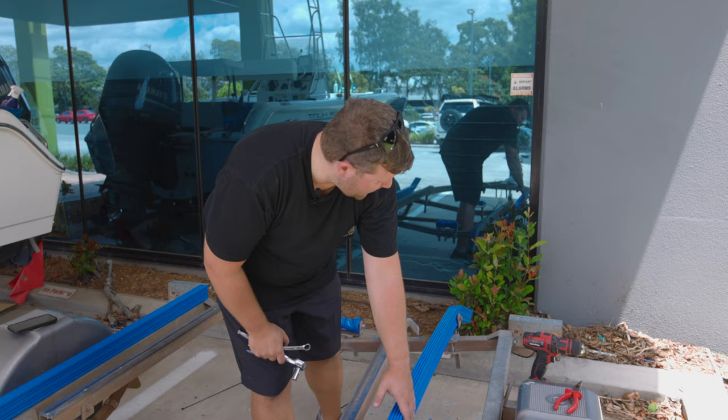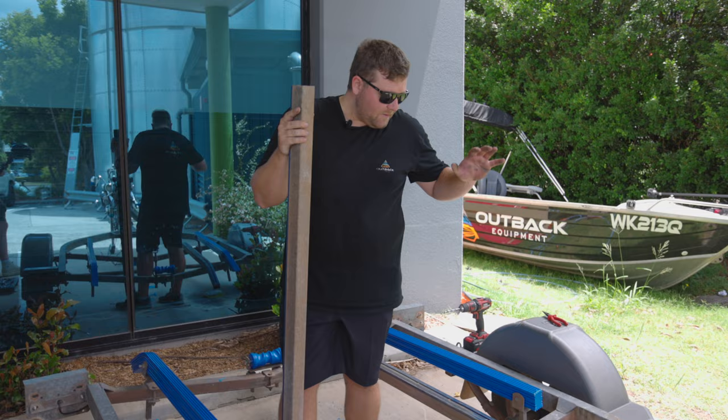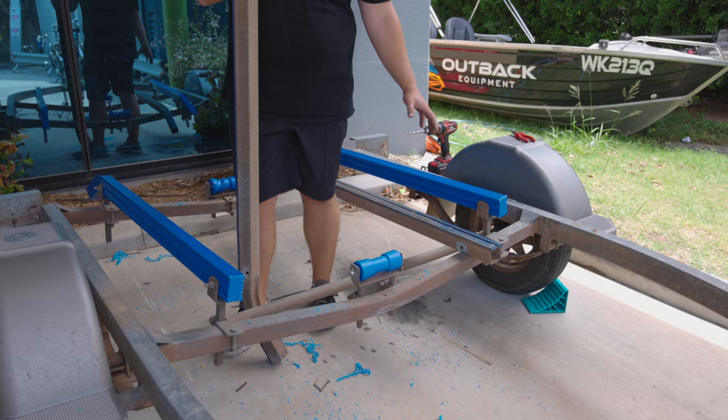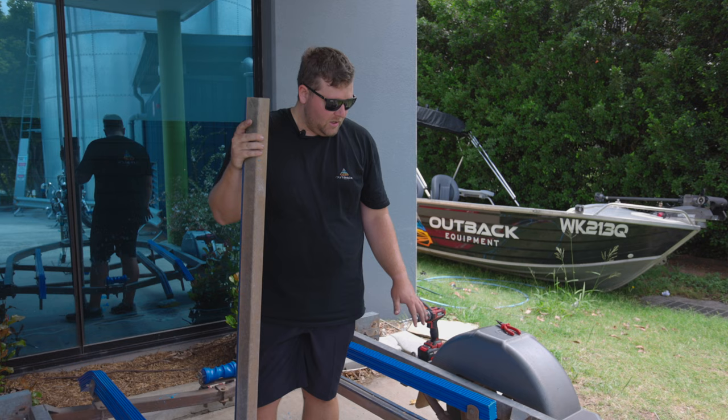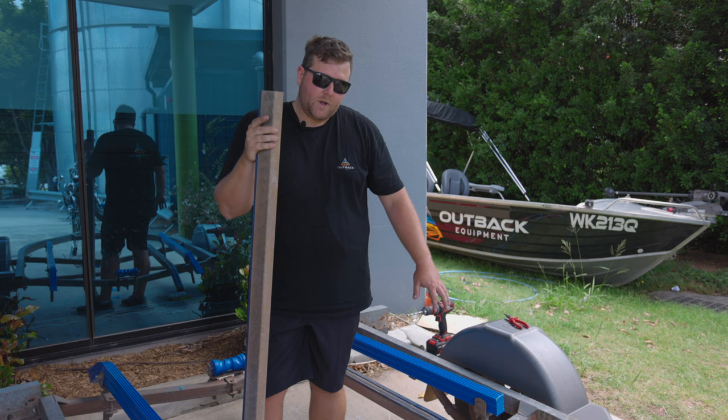We've got everything finger tight and we're right to tighten it all up now. That finishes the install of your brand new skids — a nice easy one you can do at home, replacing your old ones. There is a slight difference in height, so when we've got the tinny back on we'll have to adjust it a little bit. Just a reminder: skids aren't there to take the full weight of your boat — they're there basically as a rocker to stop it from rocking around. Keel rollers are where you take all the weight of your boat. We'll get the tinny on very soon and adjust all the skids up to where they need to be.